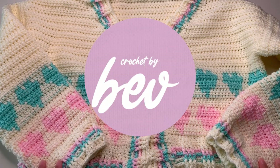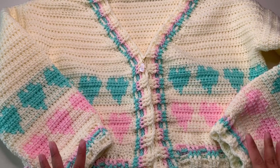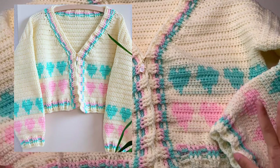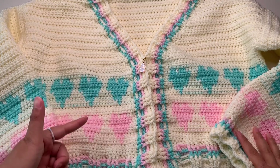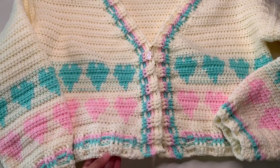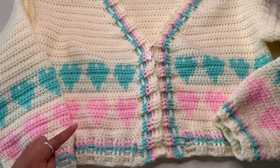Hello everyone, it's Crochet by Beb, welcome to my channel. In this video tutorial I'm going to show you how to make this heart cardigan. Our heart cardigan is made in tapestry crochet — you can see the heart shape. It starts with a foundation chainless double crochet, five rows for the hem part, and then you will continue using a chart for the heart design.